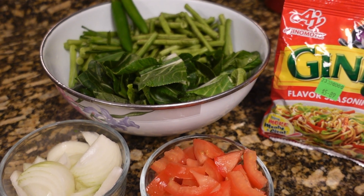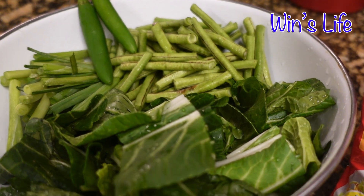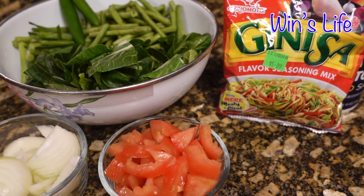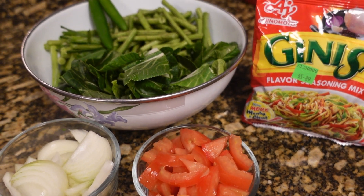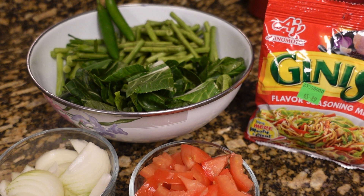Hi guys, welcome back to my channel. Winslip here, and for today's video I am going to make this dish called Musky Pops, Musky Papano.